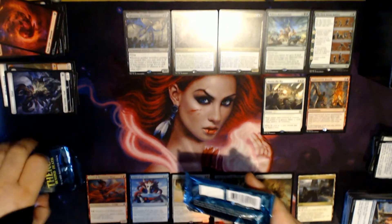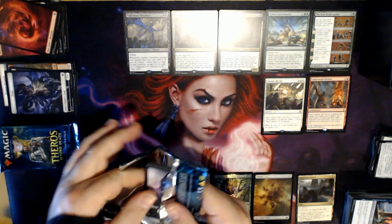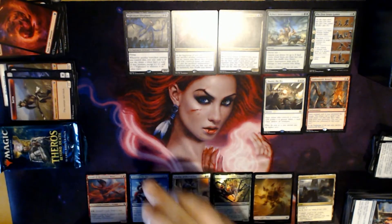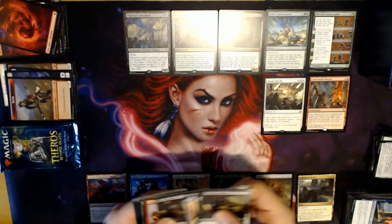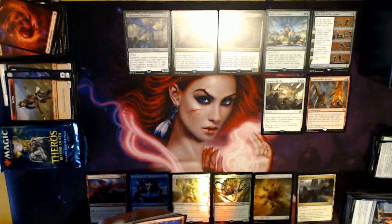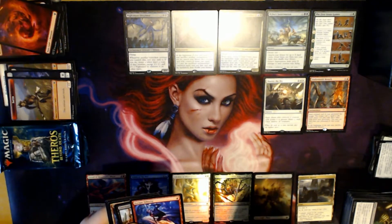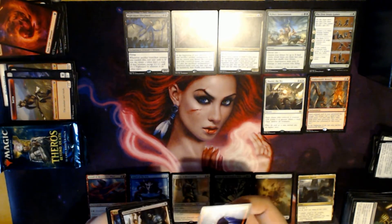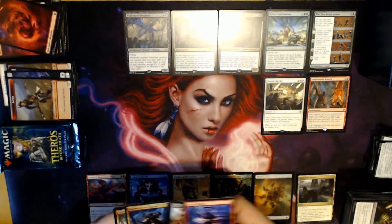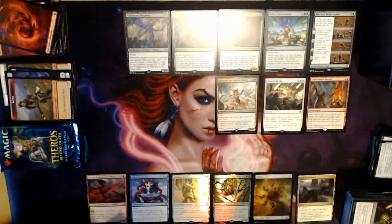Two packs left — not sure if this was a good fat pack overall, we'll have to see the prices. Token again. Ten commons — not so good a pack. Uncommons are Escape to the Underworld, Inevitable End, and Warden of the Chained. That means our rare is Gallia of the Endless Dance. Plains full-art land.